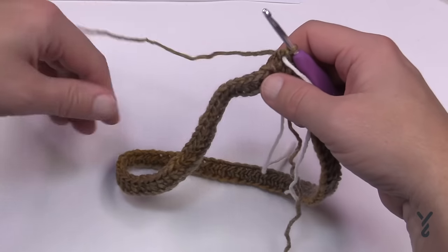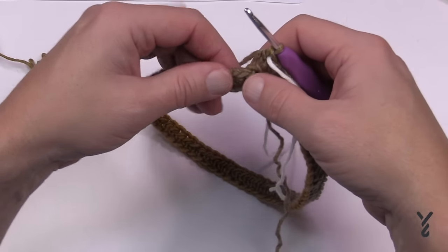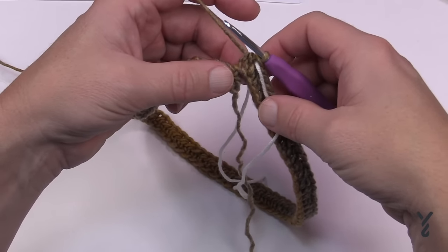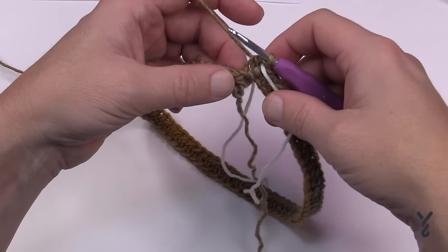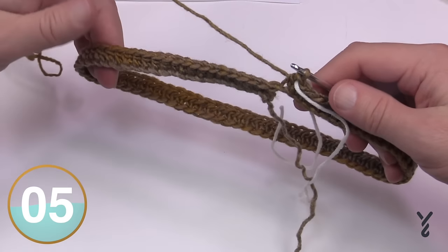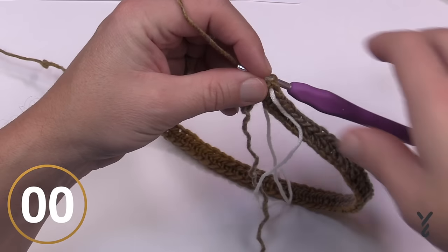Whenever we start a new round, the next stitch becomes the first stitch of the new round, and the last stitch is always marked. We're going to start round number two — rounds 2, 3, 4, 5, and 6 are all the same. I'll go around once, deal with the long loose end, show you how that works, and make sure there's no infinity twist. Let's start round number two. The next five rounds are going to be the camel stitch.